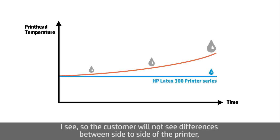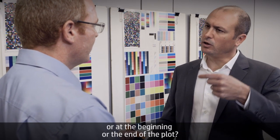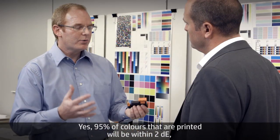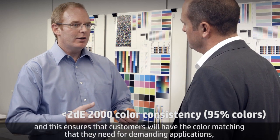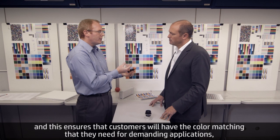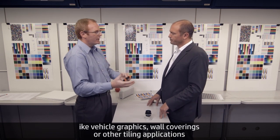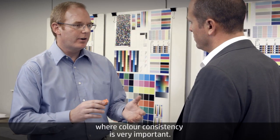So the customer will not see differences side to side on the printer, or at the beginning or end of a job? Yes. Ninety-five percent of colors that are printed will be within 2 Delta-E. This ensures customers will have the color matching they need for demanding applications like vehicle graphics, wall coverings, or other tiling applications where color consistency is very important.